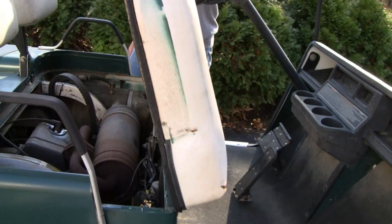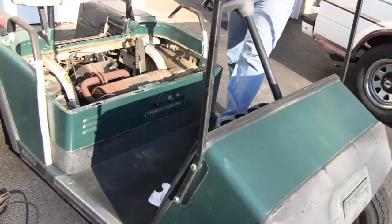I had to take the belt off to move it. I had to take the belt off just to roll it because it was seized up. I'm going to take it off the trailer and then take a look at it, see what's wrong with it. Alrighty.